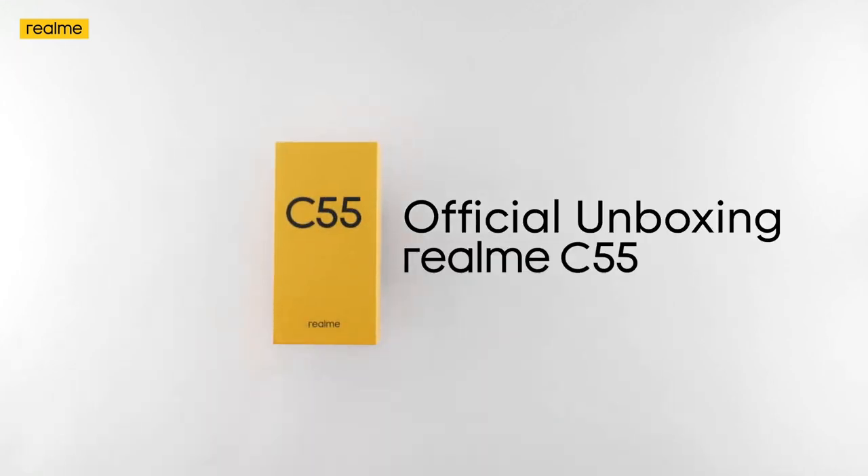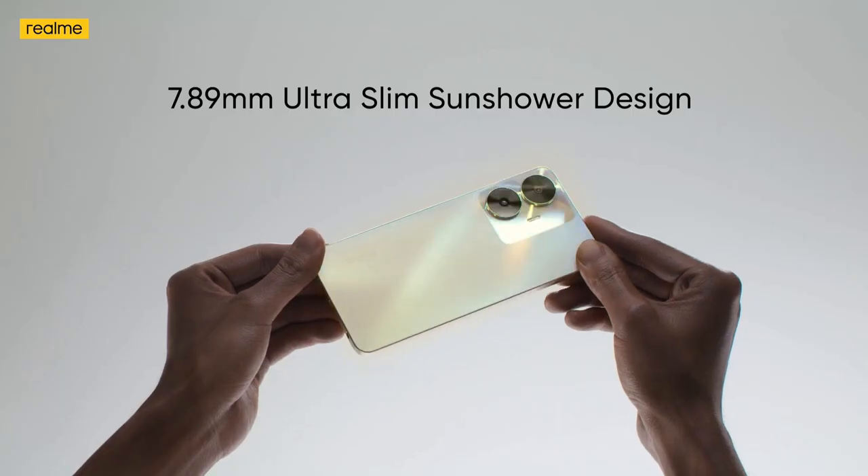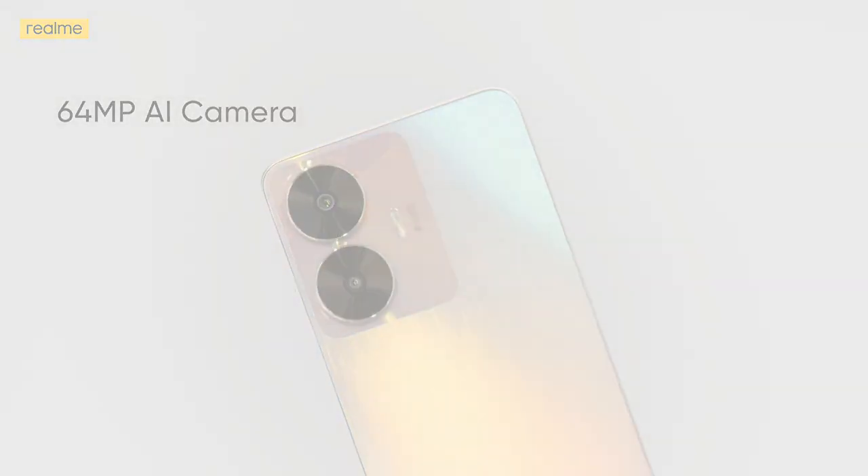Hello and welcome to 4x4 Unbox. Finally, Realme has launched a new smartphone, the Realme C55. So is it worth buying this smartphone or not? I will tell you all about this. If you are new to the channel, please subscribe.